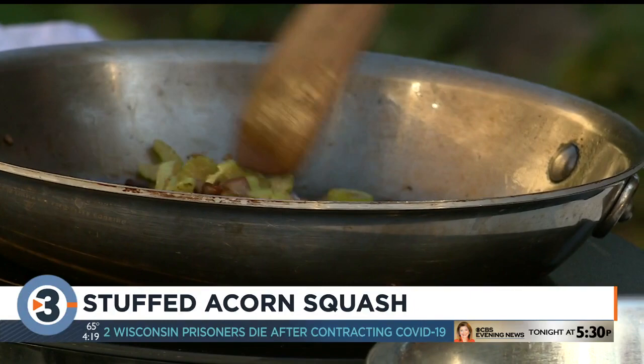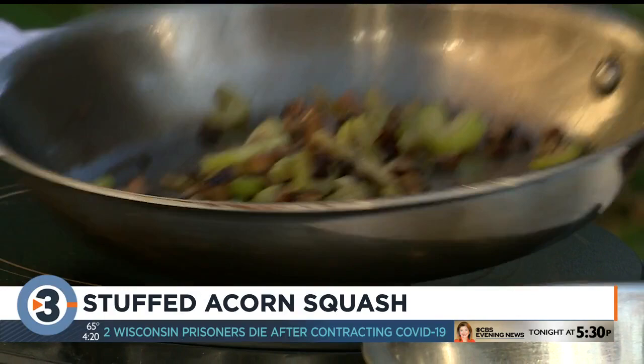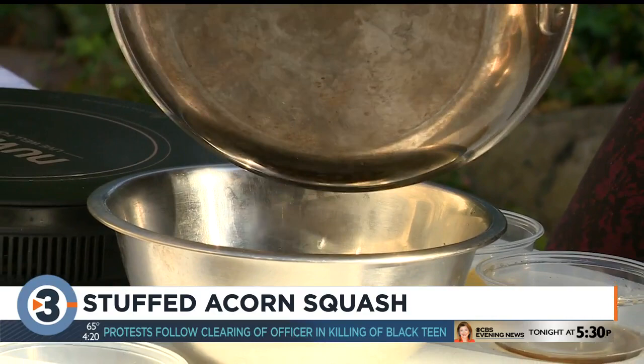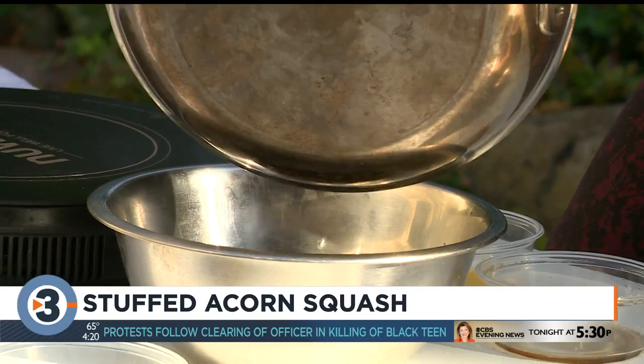The maple syrup enhances the sweetness. I've got cooking here one stalk of celery mixed with half a cup of diced cremini mushrooms and one shallot, and you're just sautéing that in a little olive oil with some salt and pepper. Then put that aside.